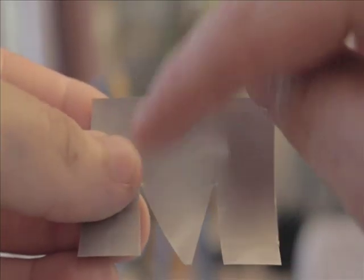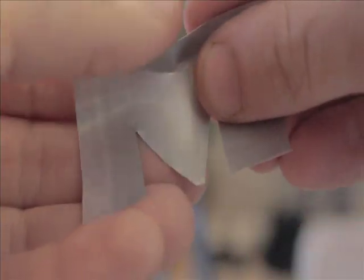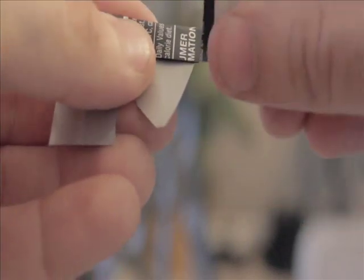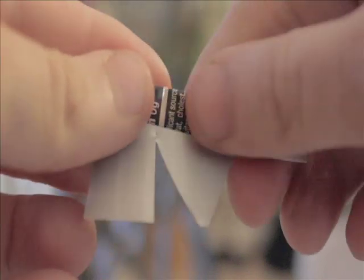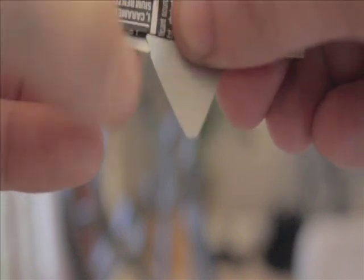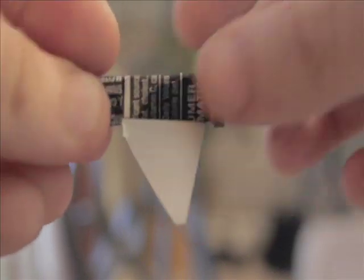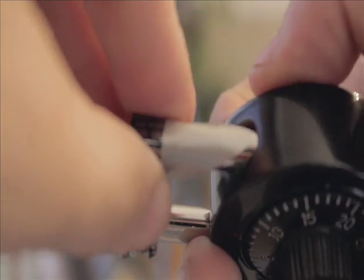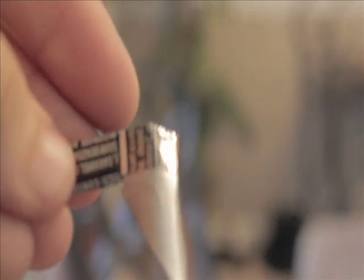After you have your M shape, what you want to do is fold the top down like that. Then fold the tabs up and over — this creates the little handles for you to grab onto. So you now have something like this. Once you get to this point, take your shackle on your lock and use it to form the curve in your shim. Since this is what you're picking, it makes it a lot easier for it to go down into the hole. That's what your final shape needs to look like.